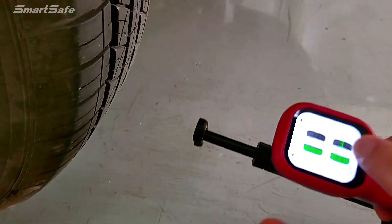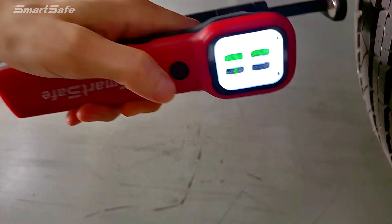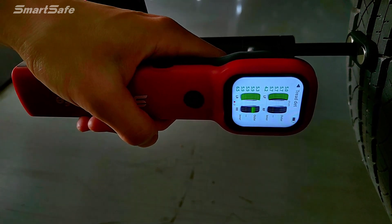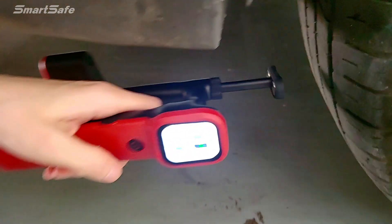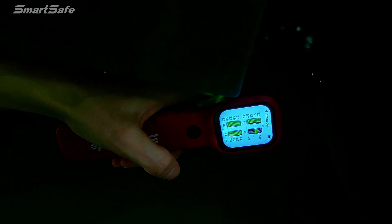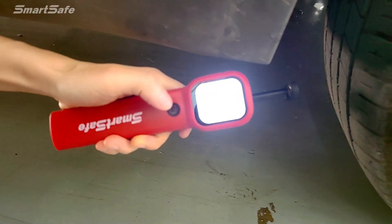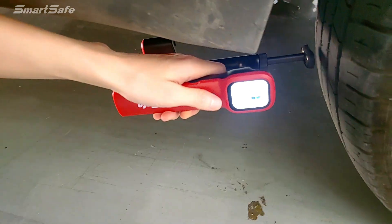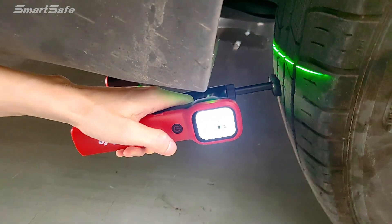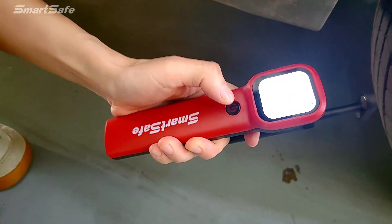You can also change it manually. Then test the third one. Then test the last one. If you fail to detect, you can try once again. After it completes, the color will change.